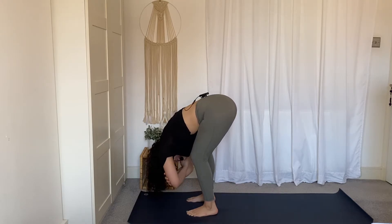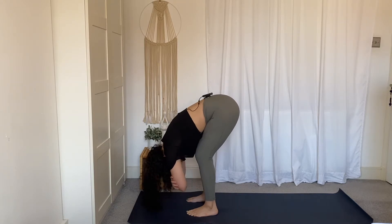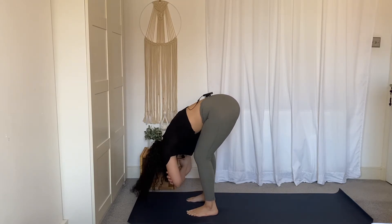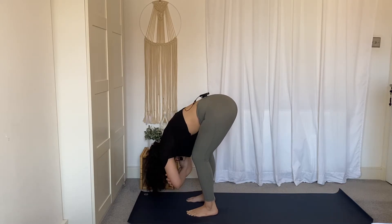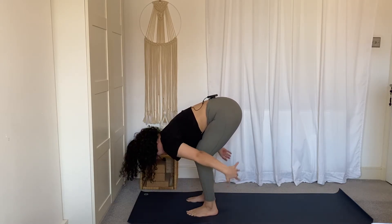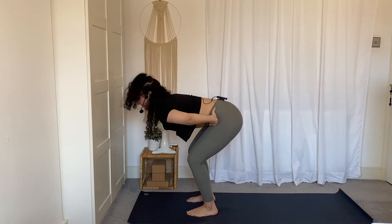Feel free to stay in stillness, or if it feels good for you today, maybe rock side to side. Come back to stillness. Release your hands, keep the bend in the knees, hands onto the hips, zip up through the belly, and slowly come to stand.